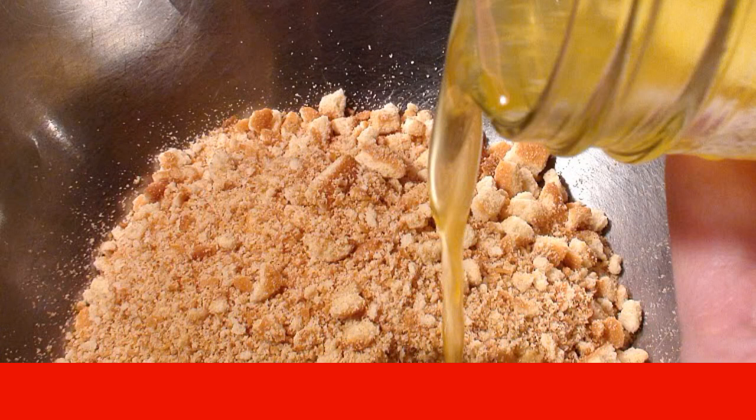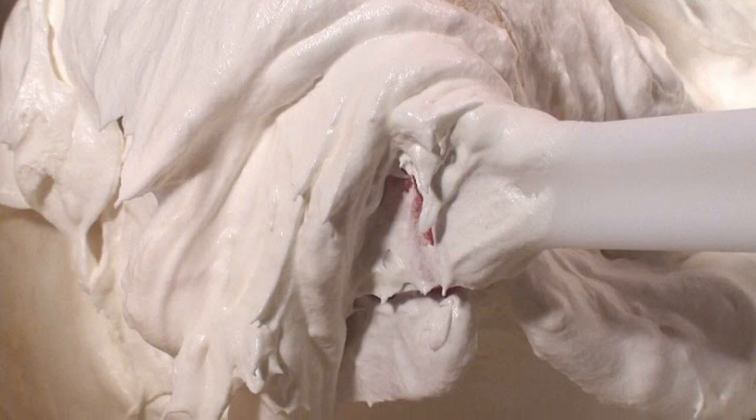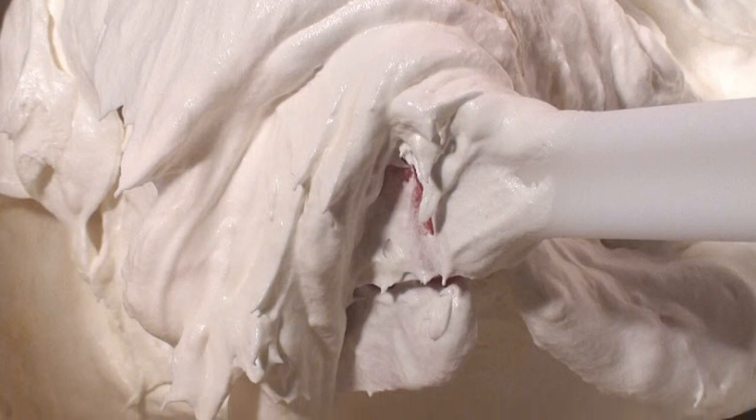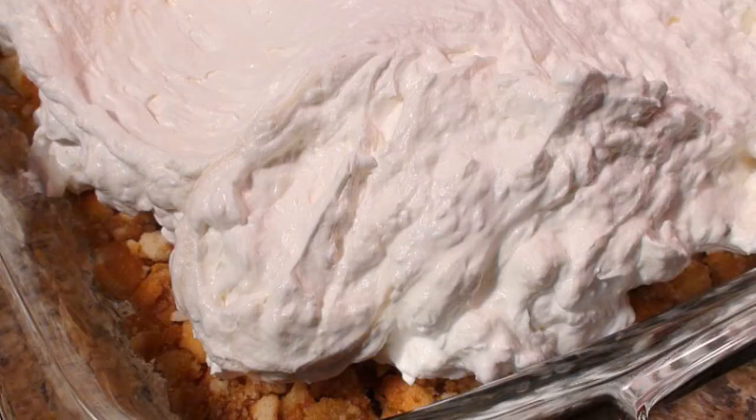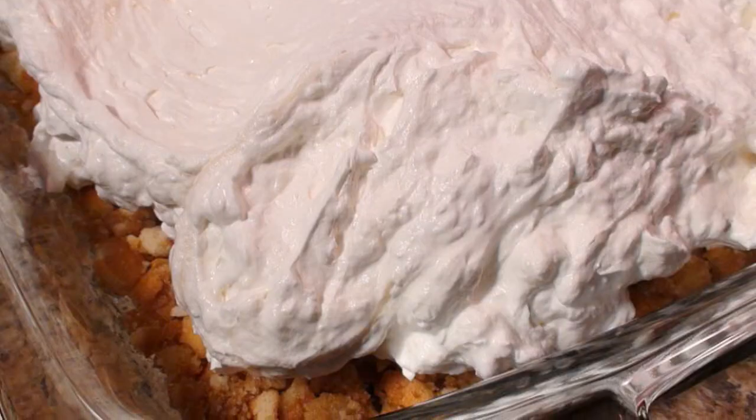Beat cream cheese or cottage cheese with powdered sugar in a separate container. Then put half of the resulting curd mass on the cookie base and gently smooth it out.